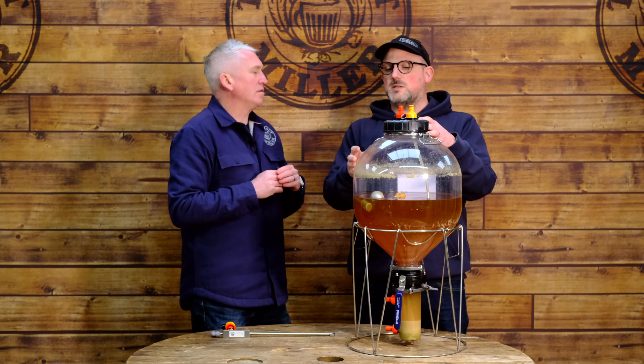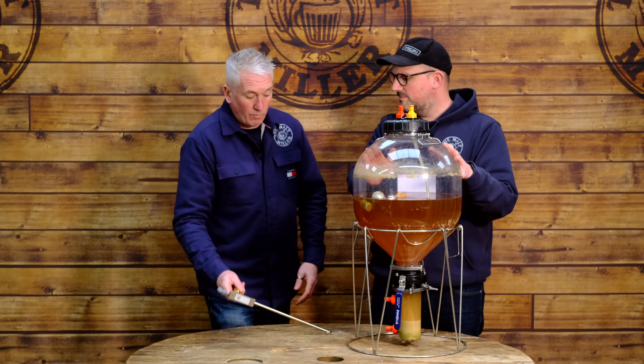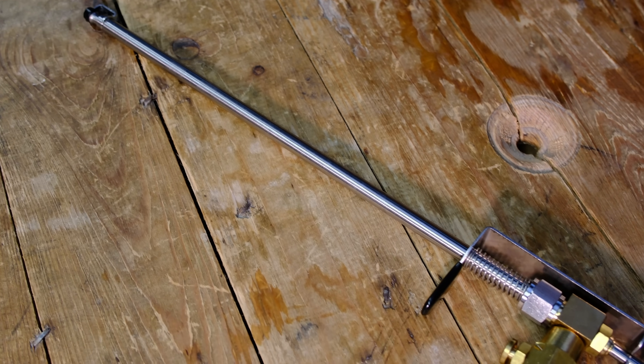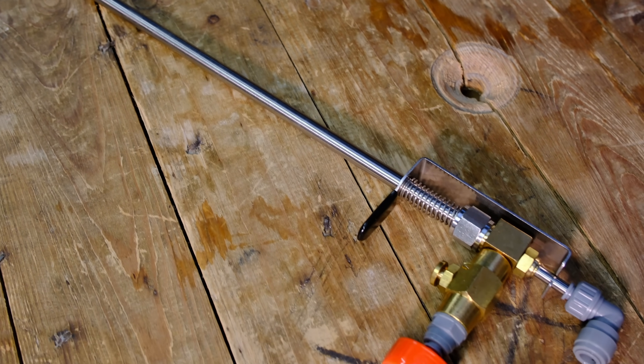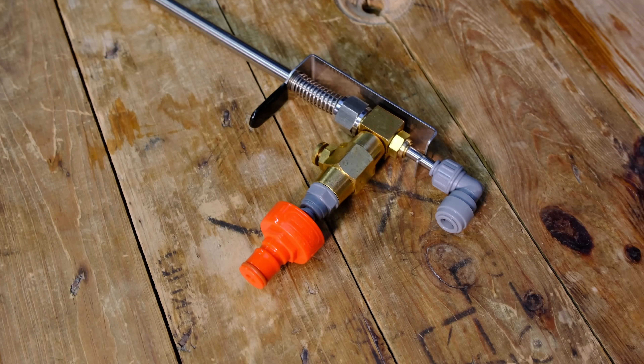The beer in here was fermented with a spunding valve set to about 2 PSI just to maintain a little head pressure. I've been force carbonating it over the last few days — dialed up to about 20 PSI for around four days to get a nice bit of carbonation in there. That's where the next step of this project comes in, looking at bottling carbonated products. So how are we actually going to get the beer out? We've got a beer gun.